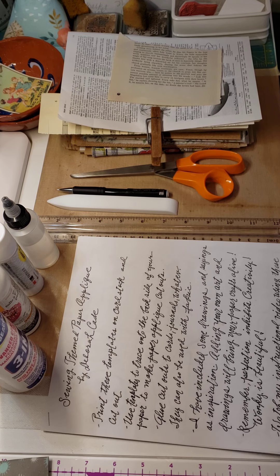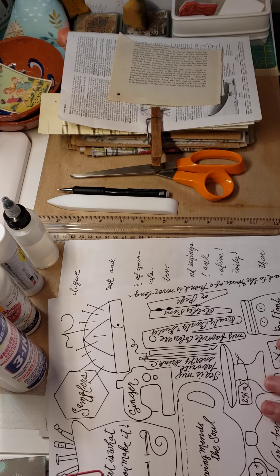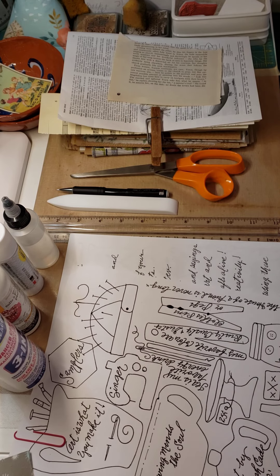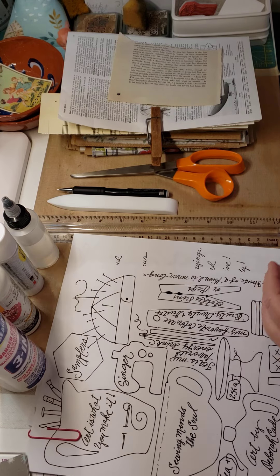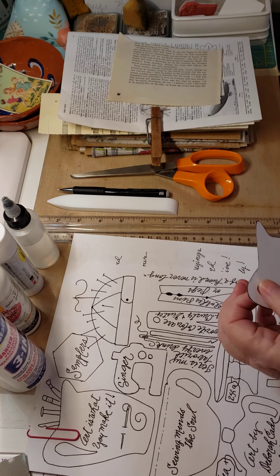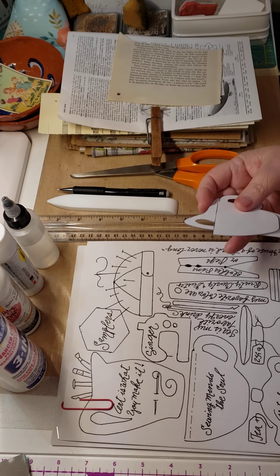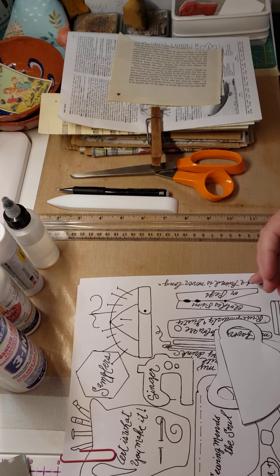You'll want to download both the supply list and the images. Print the images on heavier paper — see, this is regular paper and this is heavier paper — because it makes it much easier to trace around the templates when they're on heavier paper. You can use cardstock or whatever you've got, and my printer prints it without any problems.